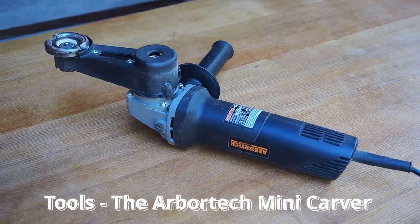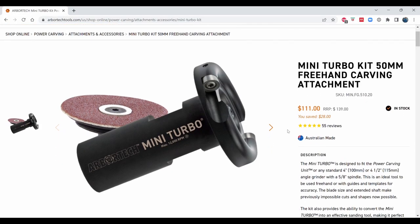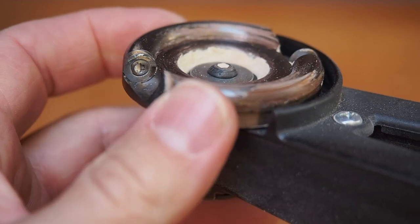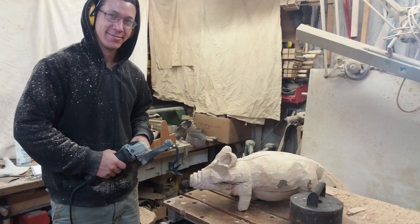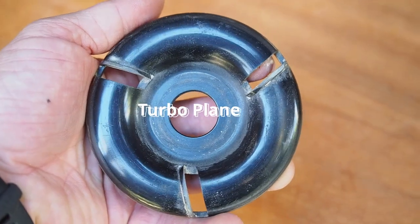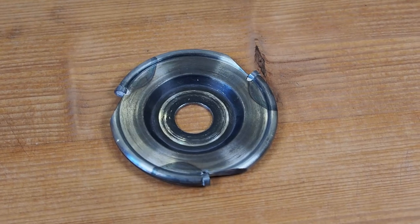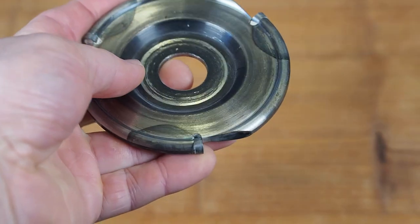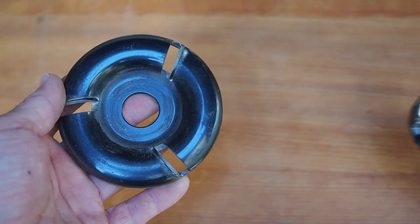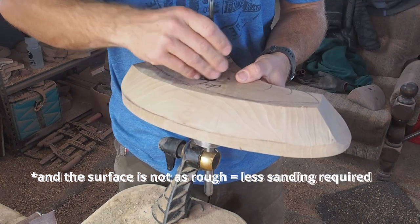I use the Arbotech mini grinder, which is now called Mini Carver, in combination with the Mini Turbo Disc. This is a 50mm diameter disc with carbide teeth, and this tool is amazing. I've owned it for about 6 years and I haven't had to sharpen the carbide teeth once. I've also worked with the Arbotech Turbo Plane and Industrial Wood Carver Disc — these discs are super useful for larger carving projects, but not as ergonomic since they are so aggressive and require the operator to be fully focused. On the Mini Carver, the smaller diameter disc combined with the extension arm improves handling and safety drastically, and I'd rather trade a little efficiency to increase safety. By the way, I am not sponsored in any way — I just want to share my experiences.